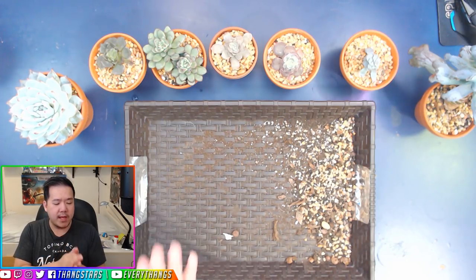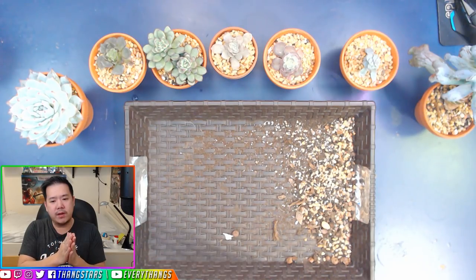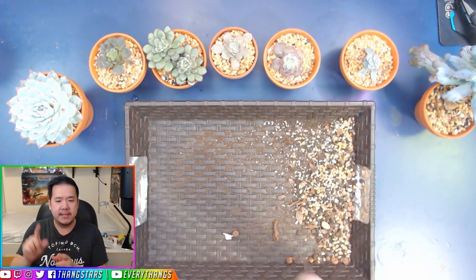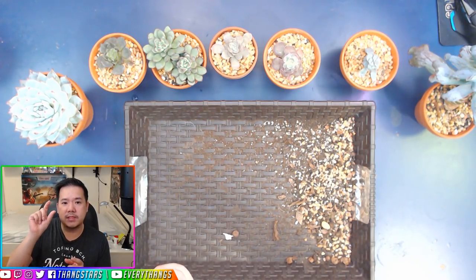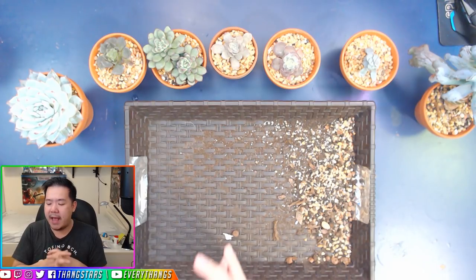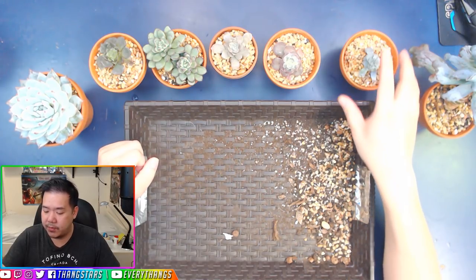When you are stressing out your succulents, the period between waterings is longer, which means the succulent leaves are going to be smaller and chubbier, and the succulent itself will be more compact. And that is what happened to most of my succulents — I'm going to show you a few examples.